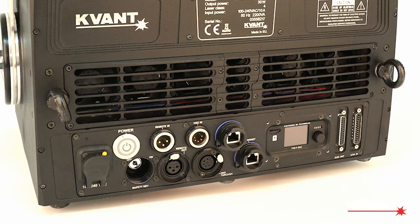The integrated Pangolin FB4 Max offers DMX, Artnet, ILDA, and Ethernet communication protocols.